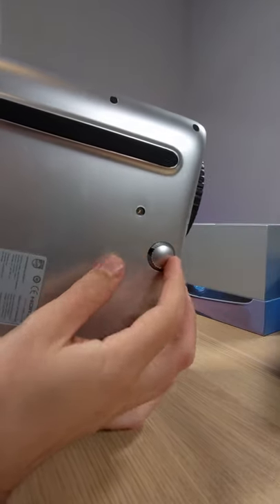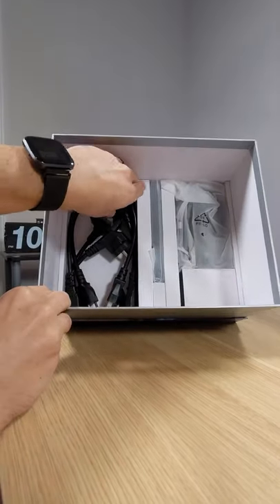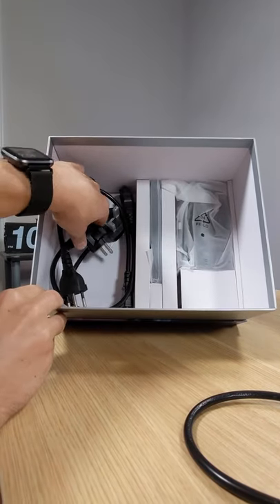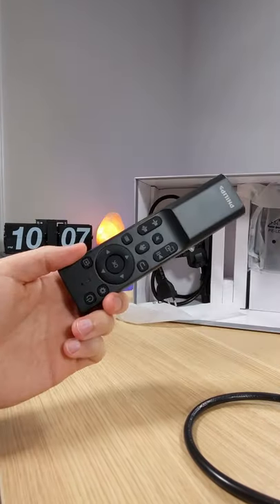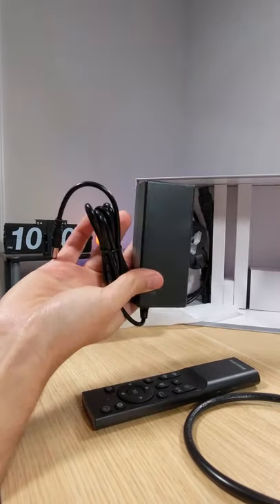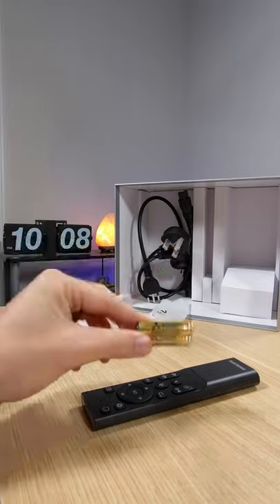There's the leveling on the bottom. On the bottom here you get all kinds of stuff — your power cable, multiple adapters for different countries, and there's your remote. There's the rest of the charging brick for the power supply, and they do give you some batteries for that remote.